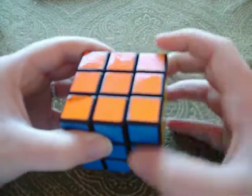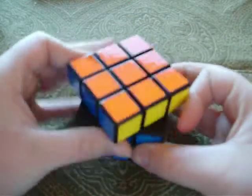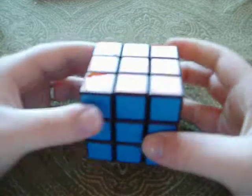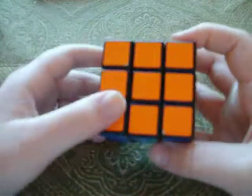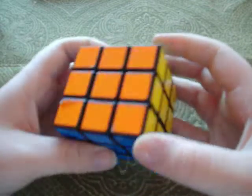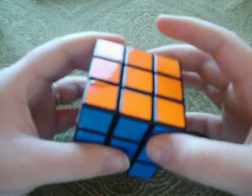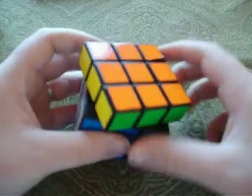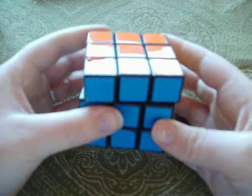So this would be right inverted. Top, top inverted, left, left inverted, and so on and so forth. And then if I say top two, or up two, you just move it twice — it doesn't matter which way, it ends up the same thing either way.